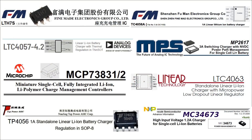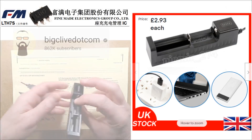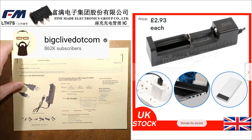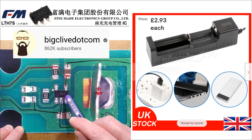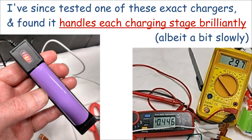And here's a few chips that are made especially to manage this process. In fact eBay's cheapest charger implements an LTA7, and it's detailed in a bigclive.com video. Sure it's not desperately fancy, but I personally wouldn't have a problem using one. The point is it's theoretically simple and cheap to implement safe and effective charging in almost any device.